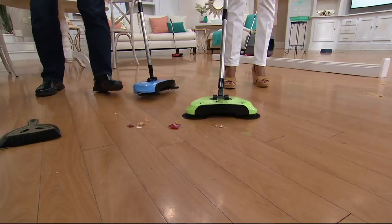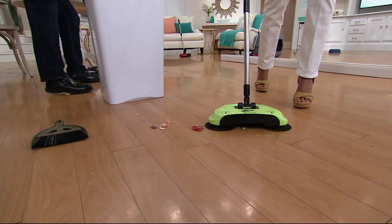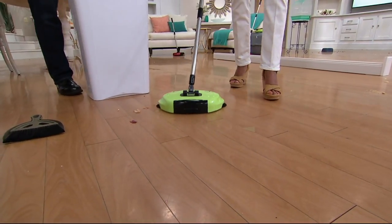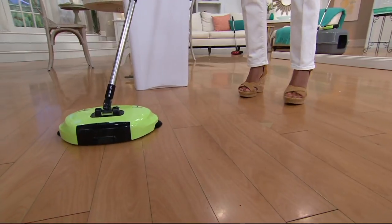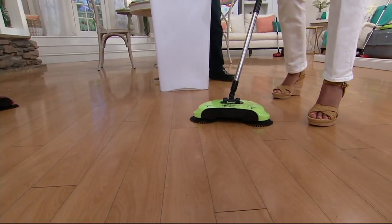Just so you know when you get this — that's not how you do it. You must always go forward. That's the proper use, like a sweeper machine on your street the way they come through. But you can turn it around and manipulate it any way you want — just make sure you get the debris into that mouth area. Very easy.